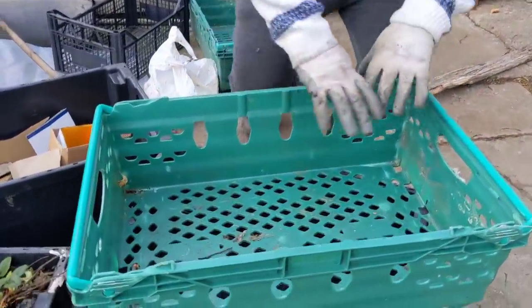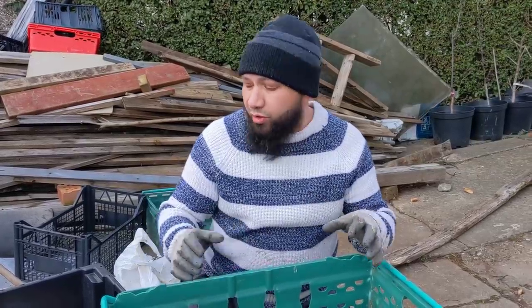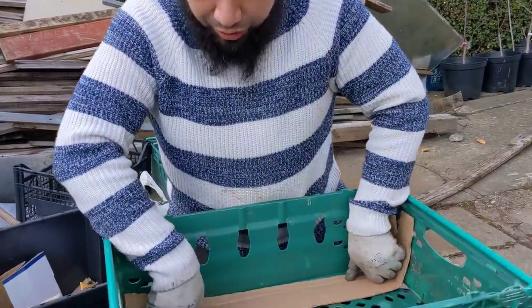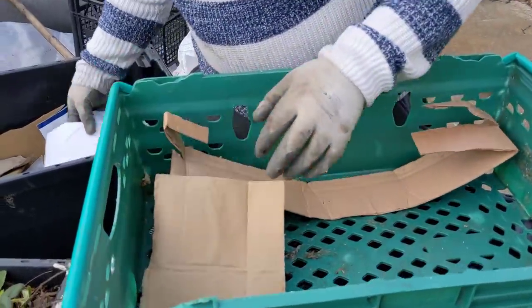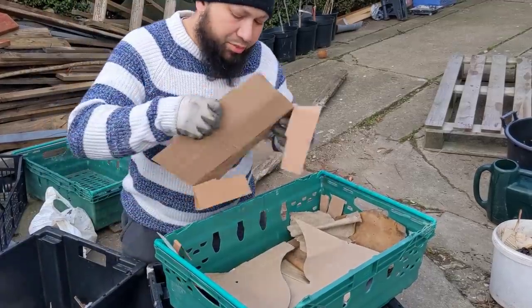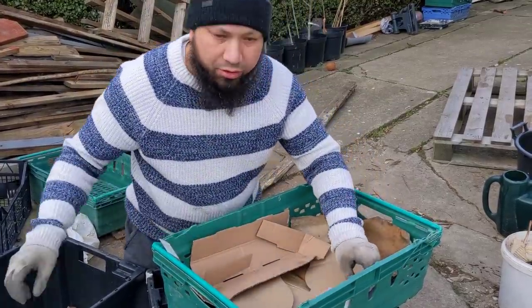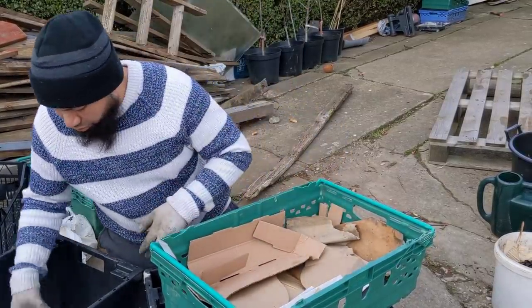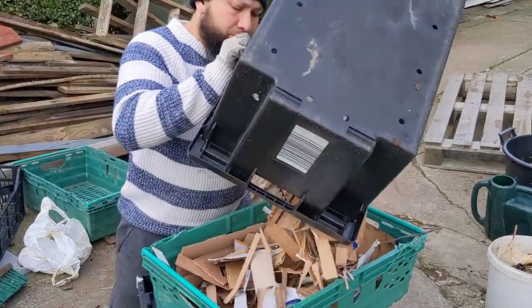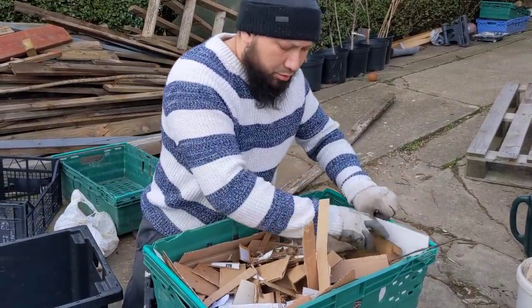Some people might suggest lining it with plastic, but plastic bags release a lot of microplastics into the soil which will end up in your food — I wouldn't recommend that. Instead I prefer to line it with cardboard, which is a great substitute if you haven't got wood chips. I've got lots of little bits of cardboard that are absolutely useless for anything else, so I'm lining it completely with cardboard, trying to block up as many holes as possible.